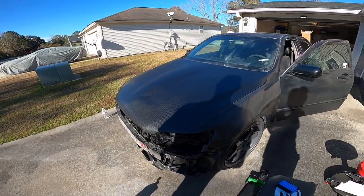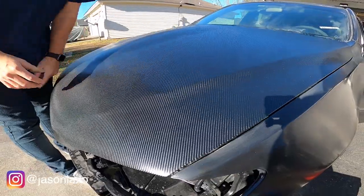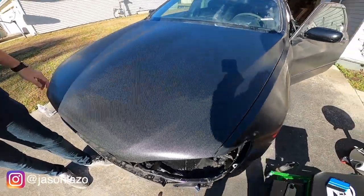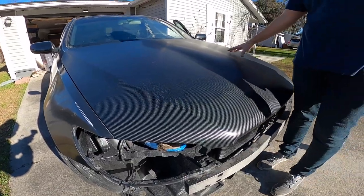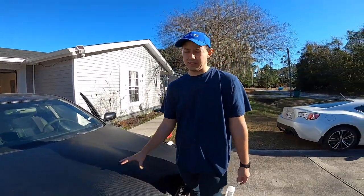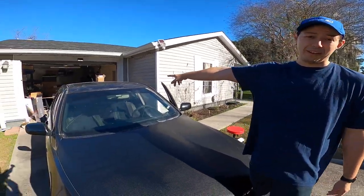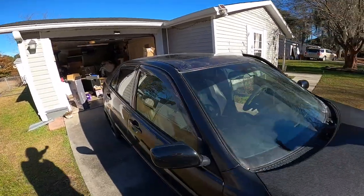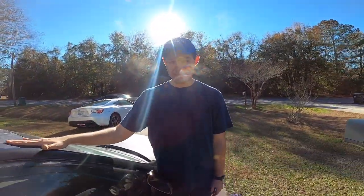Today we're wrapping the Blueberry. The carbon fiber on the hood we did not record because we wanted to get the hang of this vinyl before we recorded. It is the Vivid brand and this time we bought it from the actual Vivid website and not Amazon, because the roof looks pretty bad. The roof was Amazon Vivid, which I'm not sure if it's actually Vivid or if it's some kind of knockoff.